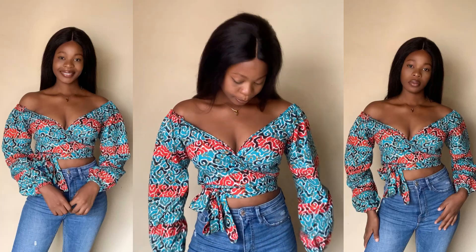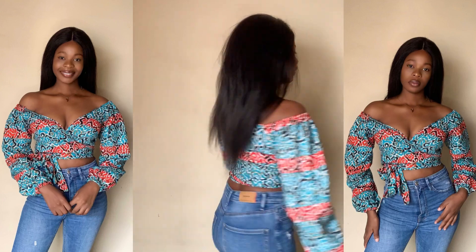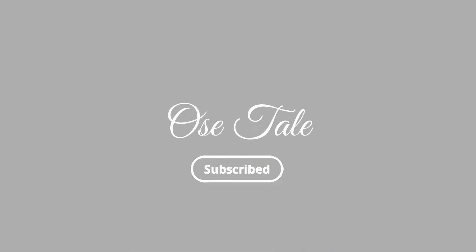Welcome back to my YouTube channel. My name is Osetale. This is a fashion channel where I share pattern drafting and tutorial videos on how to cut and sew. Please hit the subscribe button and turn on the notification bell so you'll be notified when I post my next video. Today I'll be sharing how I made this beautiful off-shoulder wrap top.